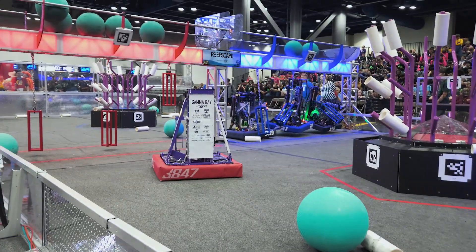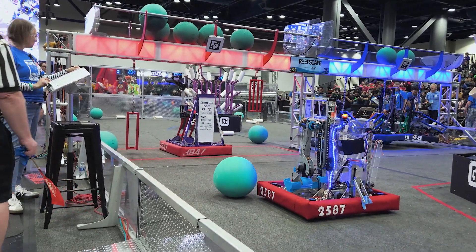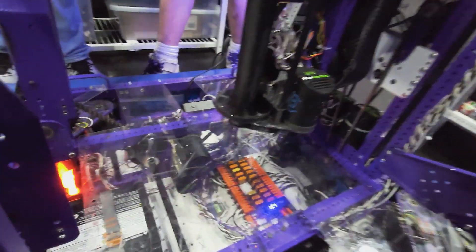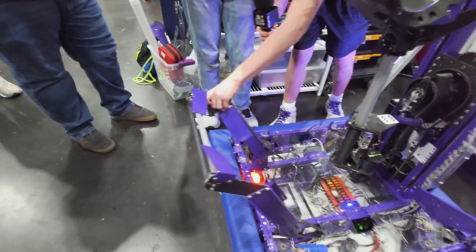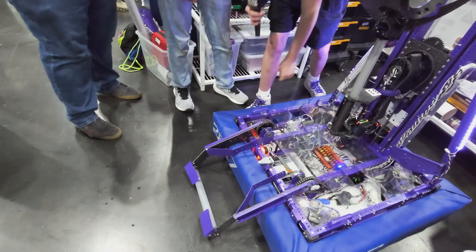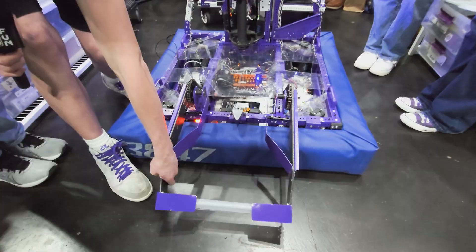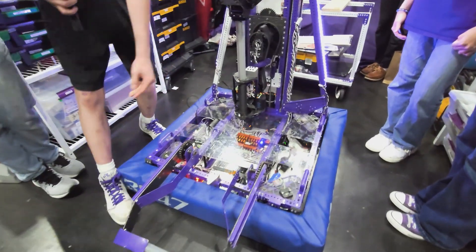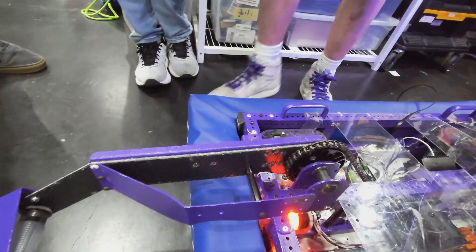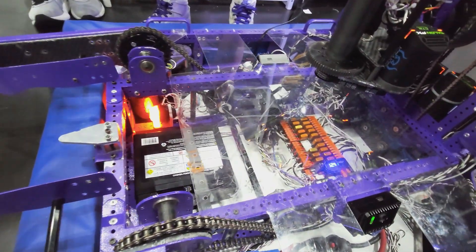Talking about that foot, let's pass it over to Charlie who's going to talk about the climber. Our climber is powered by two Krakens and it's on a pivot. We're able to trap the cage, drive through the cage, and hook on our bumper foot, then bring it back up and trap the cage in a pond. It's fully made out of Max Composite arms and some aluminum, and it's been working great.